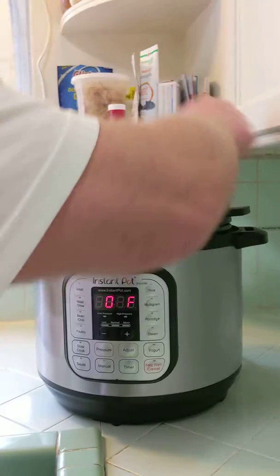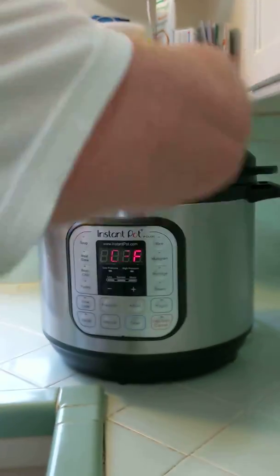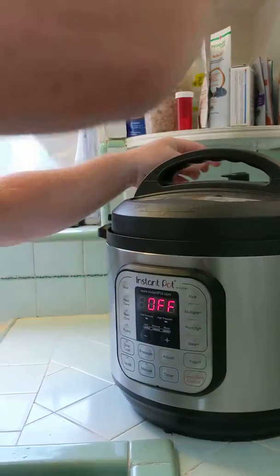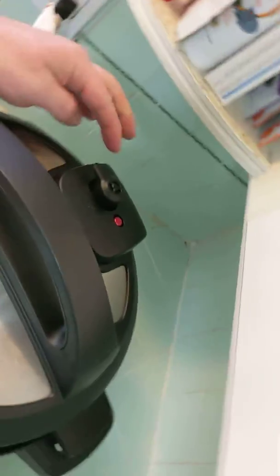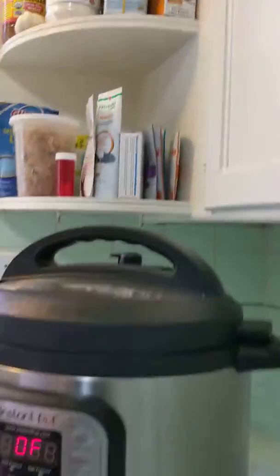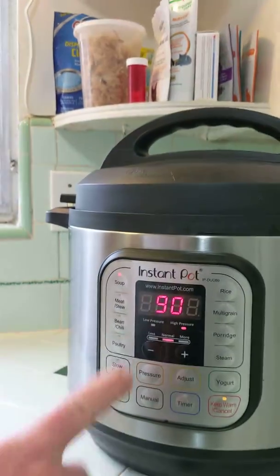Grab your top and throw it on. Make sure your ventilator is set to sealed, not to vent — all the way to the right. Come up here and go to soup. Push that.